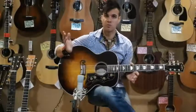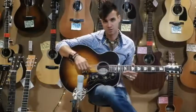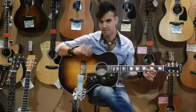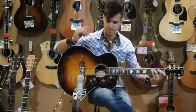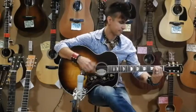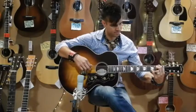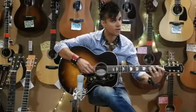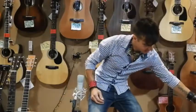When you talk bigger body, this is what they call a jumbo. You get a heck of a lot more tone and more projection from it because there's more body — more sound waves bounce around inside coming out of the sound hole. That is the jumbo.